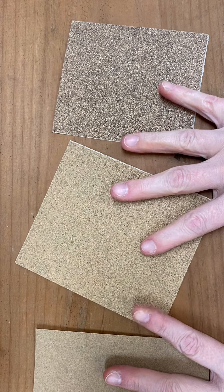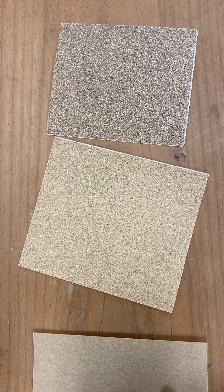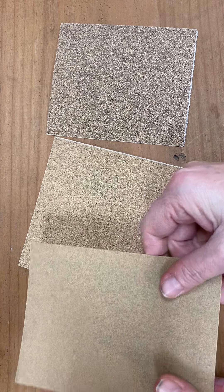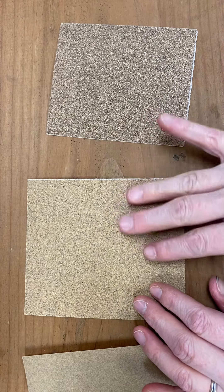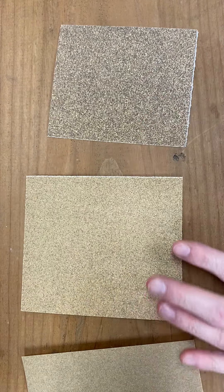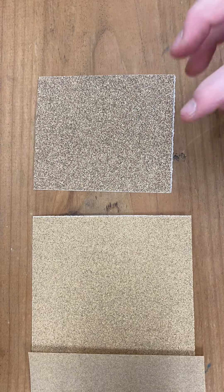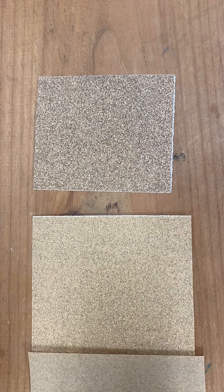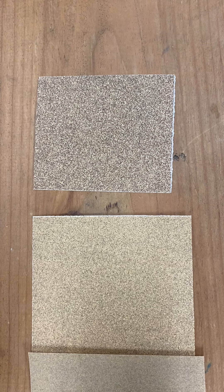Right here in front of me, I have three different types of sandpaper. There is the fine, smooth type. There is a medium, a little bit rougher texture type. And then we have a very coarse and very rough sandpaper that will help you. If your chair has paint on it, it will help you get a lot of that off. Or if your chair has a really heavy finish, it will help dull it.